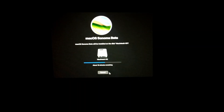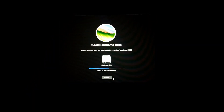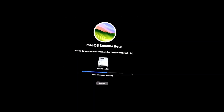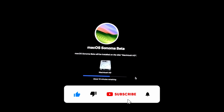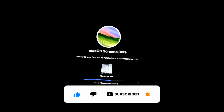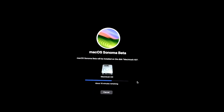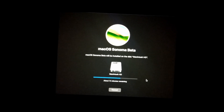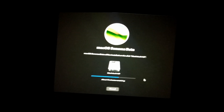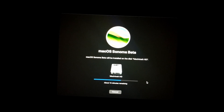We are at 16 minutes remaining so it will restart any time from now. Now it's showing 15 minutes remaining. Any time now the machine will restart and then we'll go to the next phase of the installation — 29 minutes remaining. The drill is just the same; I don't really see any difference from the other installations, so let's wait for it to finish.